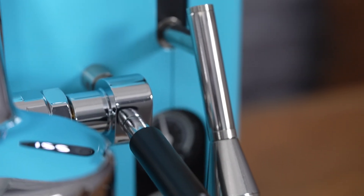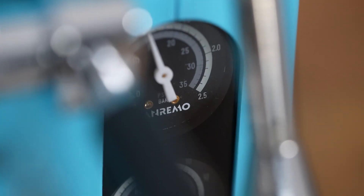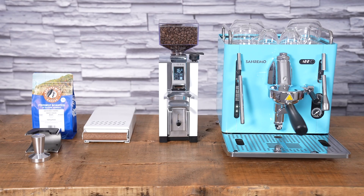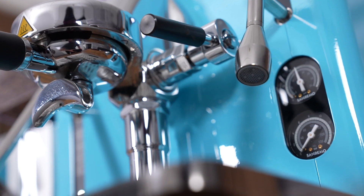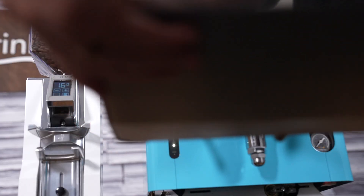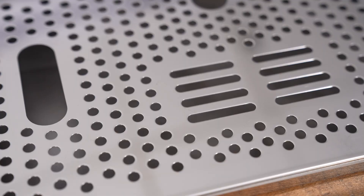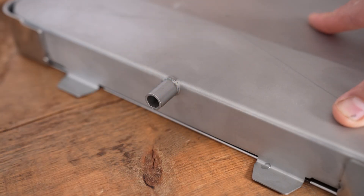On the bottom right we have two manometers — two pressure gauges. The top one measures pressure inside the boiler and the bottom one measures pump pressure. Another thing I really love about the Cube is this large drip tray. It gives you a lot of room to work, fits big cups, is quite deep so you don't have to empty it often, and can also be plumbed into a drain.